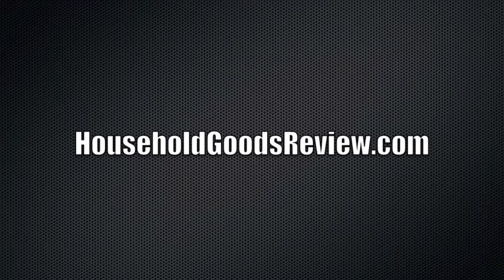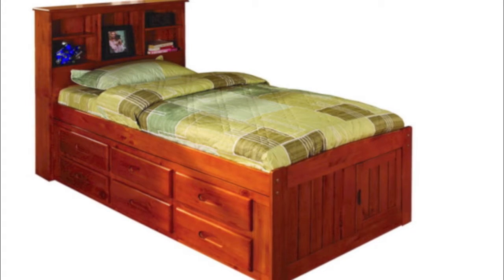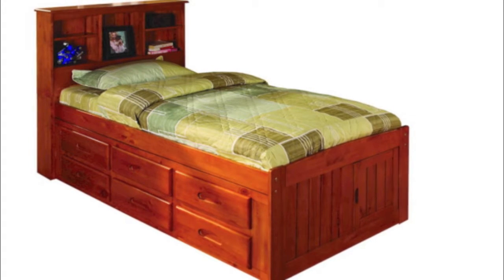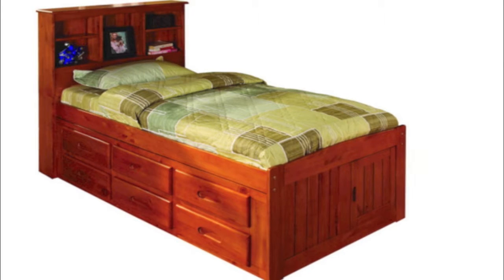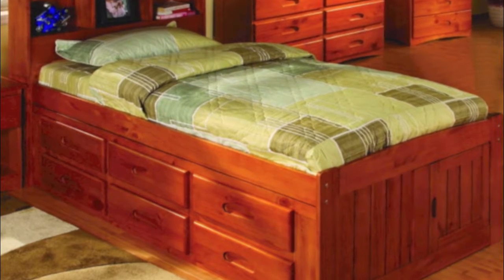Welcome to this household goods review. I just want to come to you real quick with this discovery — a captain's bed twin in the honey color. You can see here it also has six drawers. This is just showing the product in a bedroom setting.